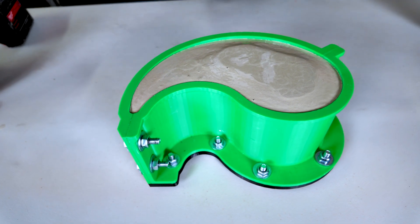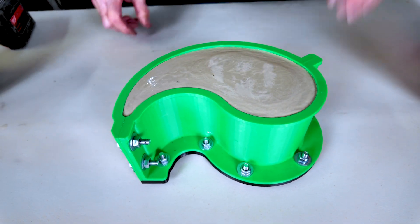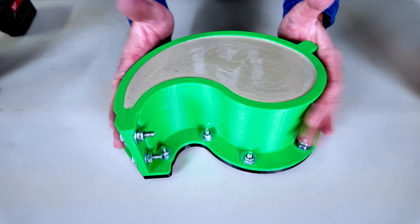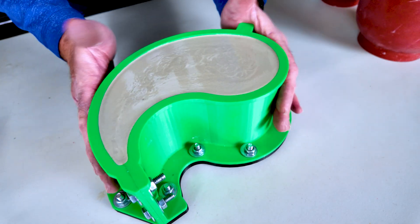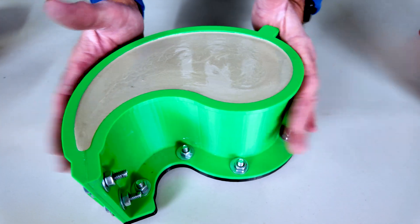We're right about there. Let's give it about three hours and we'll demold. You can also tap it like this to get the air out. The mix is thin enough that most air is already out, but tapping levels it off and removes any remaining air bubbles. I think we're ready.